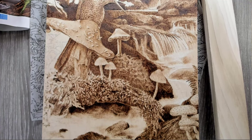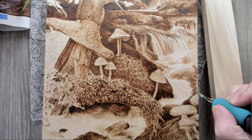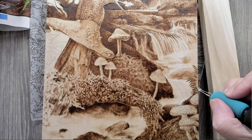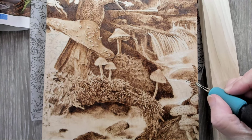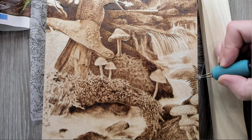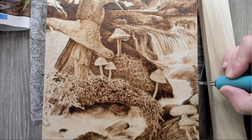I honestly wasn't sure if I was going to finish this piece. I kept looking at it on my counter, I'd growl at it and walk away, and then I'd finish another piece, come back, growl at it again, and walk away.